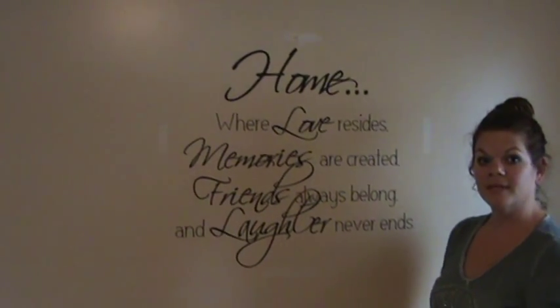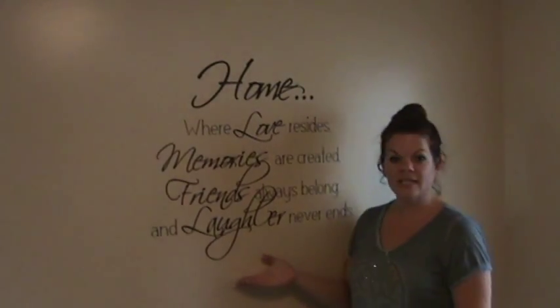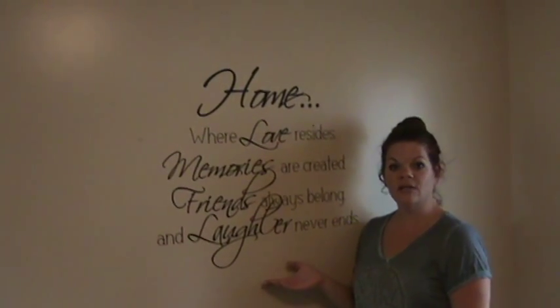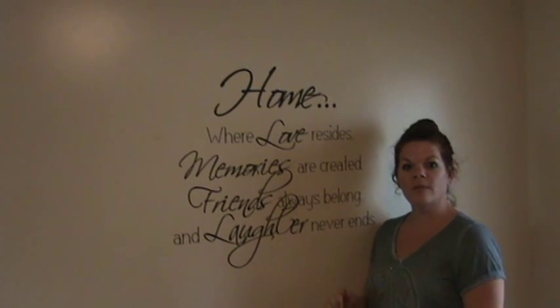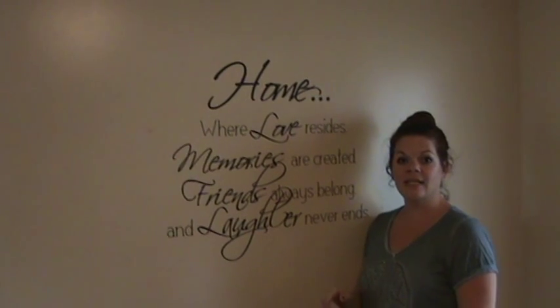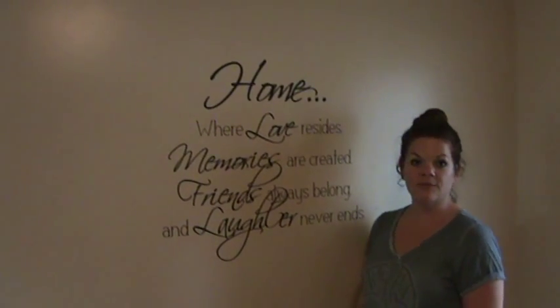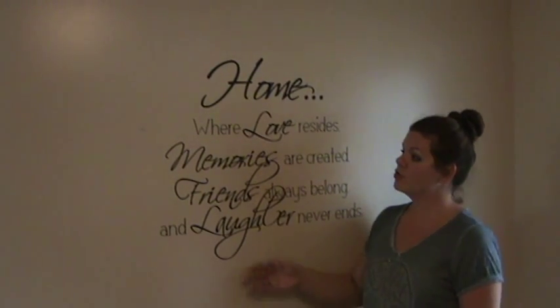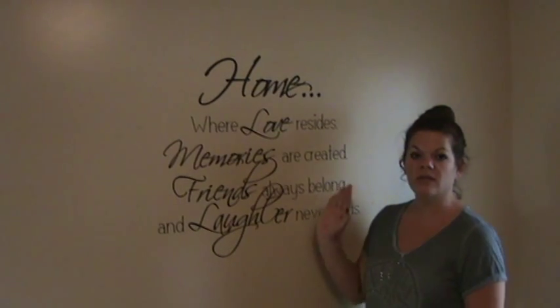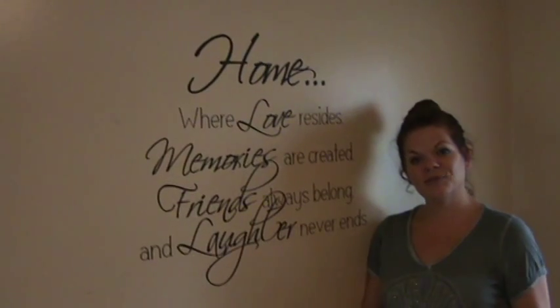And there you have it — an easy way to hang your vinyl. If you're interested in getting this great design, check out my Etsy store. I'll post a link down below, but it's J-E-E-T vinyl. I sell a lot of these and I have 20 different colors of vinyl. They're all a matte finish, so it looks really nice on your wall without any shininess. It's very easy to install. Thanks for watching.